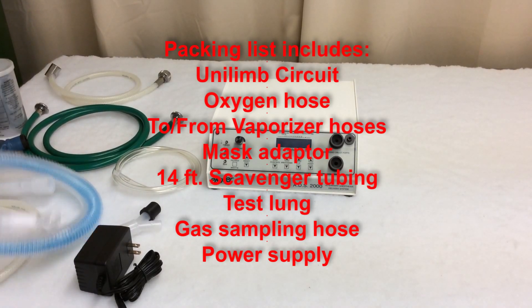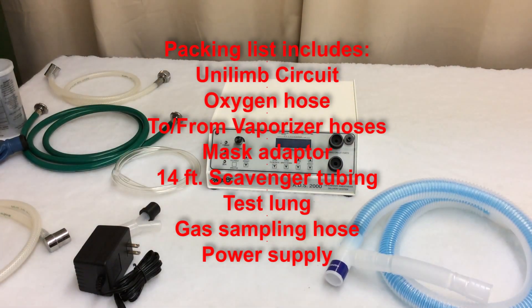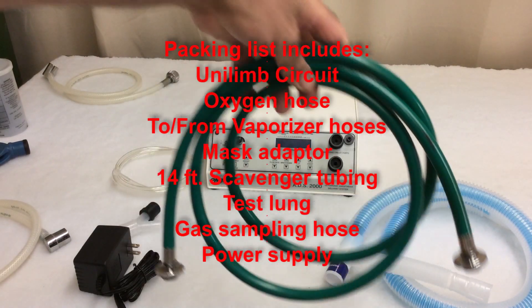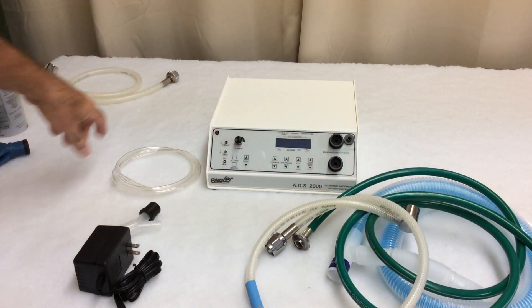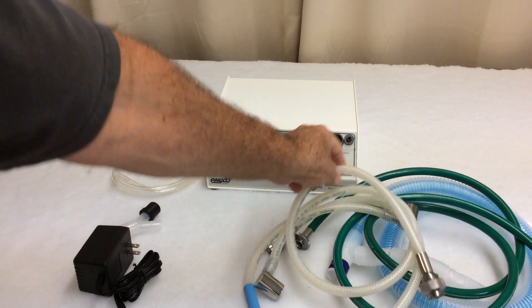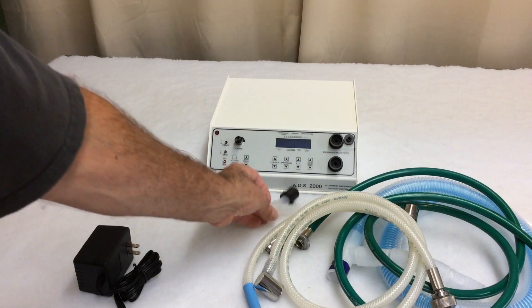Let's start with the Unilim Bain circuit that's included. There's the pretty standard oxygen hose, the to and from vaporizer hoses — these are silicone vaporizer hoses — and a mask adapter, which will allow you to mask your patient down.